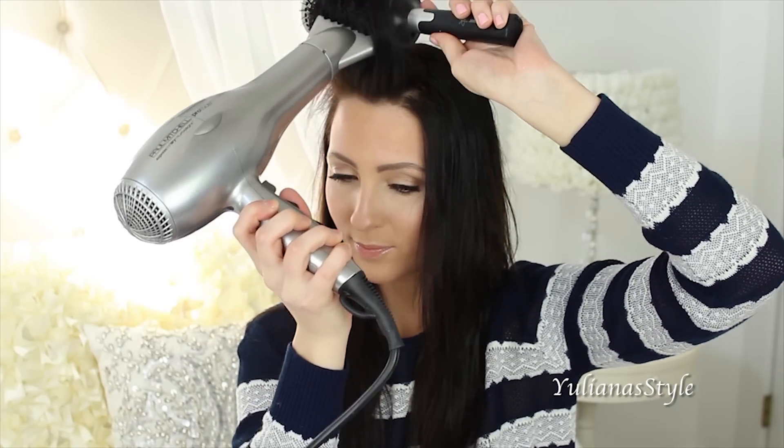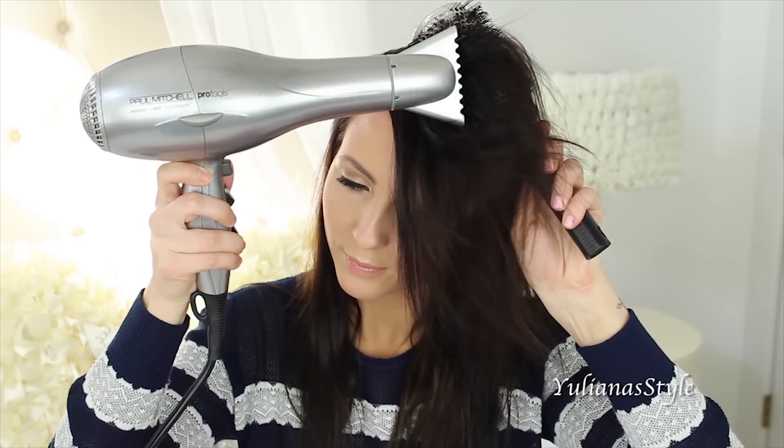When you're doing the blowout at home, you always want to start from the front because we all have those baby hairs. So you want to make sure to address those first to really smooth them out.